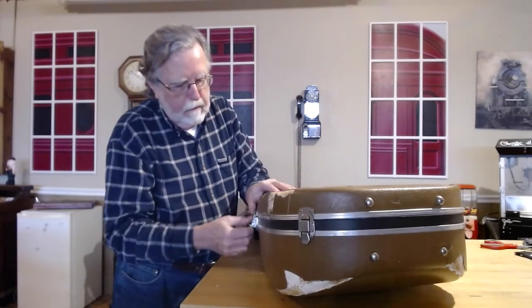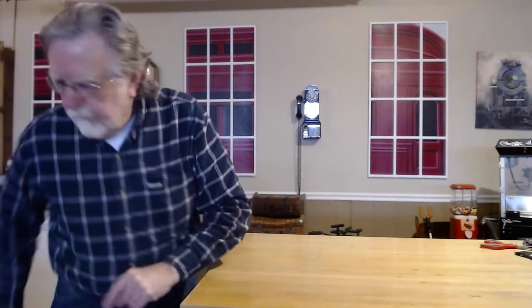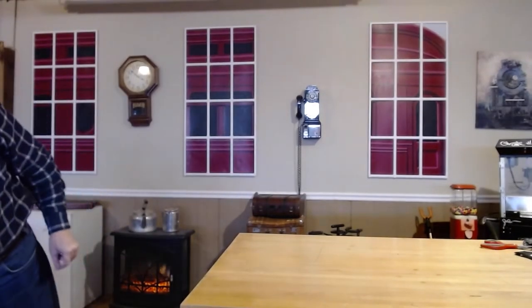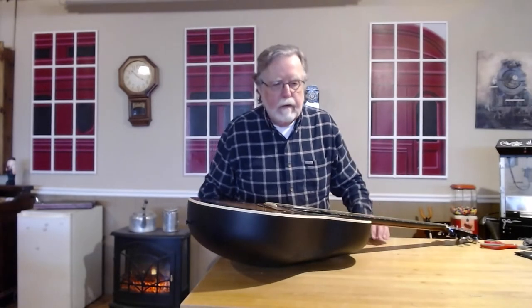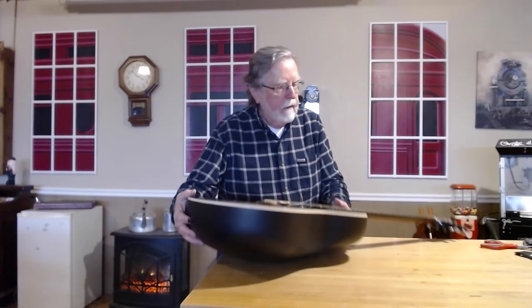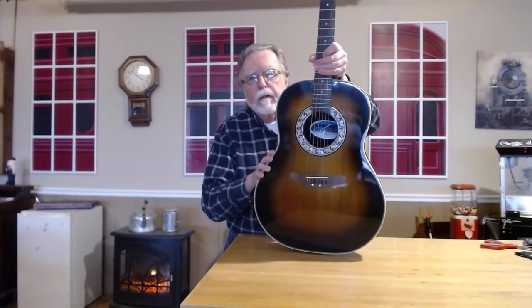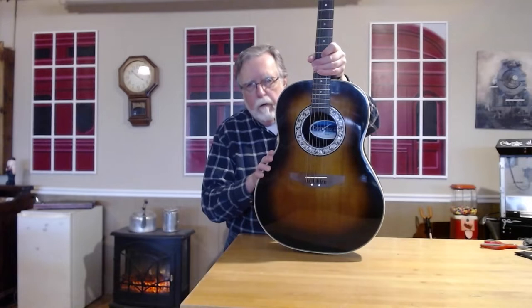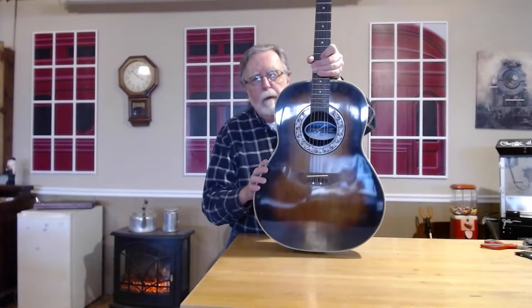The friend of a friend who has this was complaining to our mutual friend because he was saying it just didn't sound right. The mutual friend said, well, Paul has had Ovations since they were invented, basically, and he might know something about it. So he called me about it and I had a look. The theory was that the damage on the case had nothing to do with the damage to the guitar.